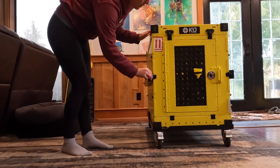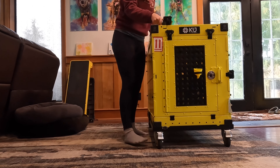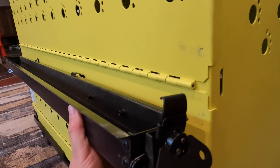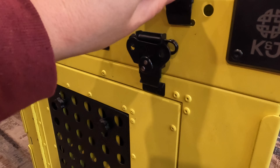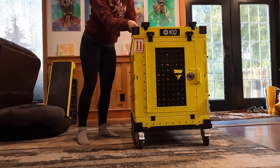Now what I'll do is I will unlatch the side rails and put them on top. There are these side screws, and I will get them detached and then attached into these rails.